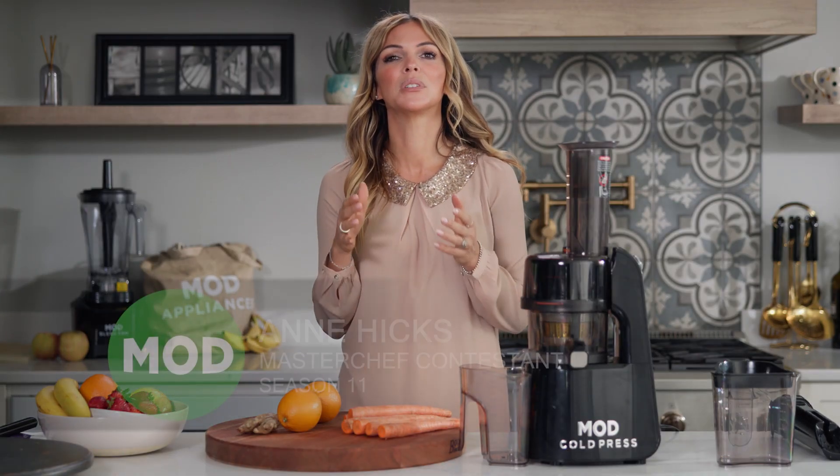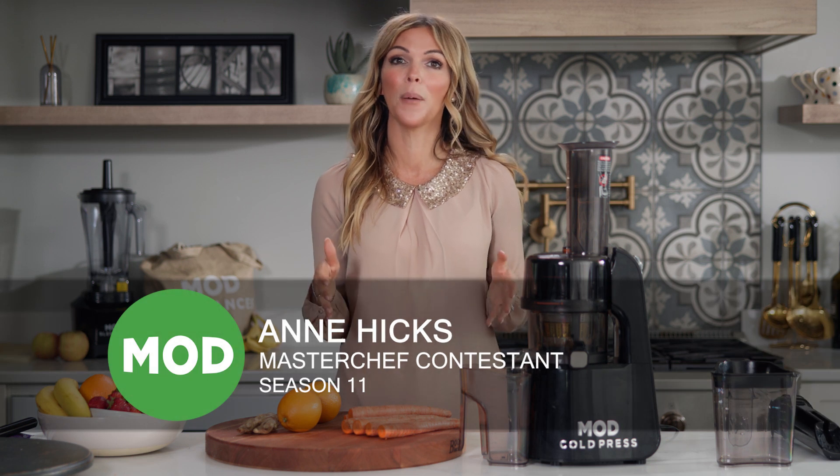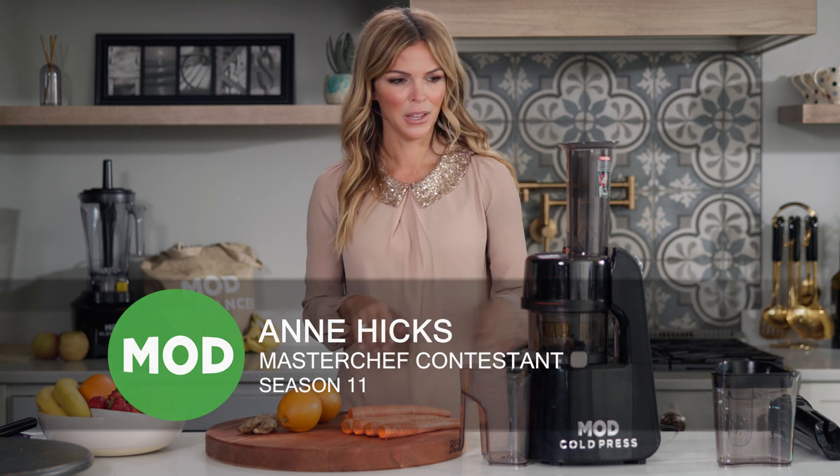Guys, now I'm going to show you how to make the most delicious immunity booster using our Mod Cold Press Juicer. First thing we're going to do is turn our machine on.